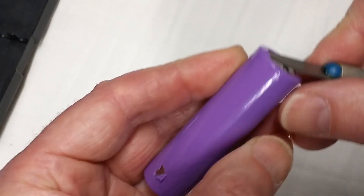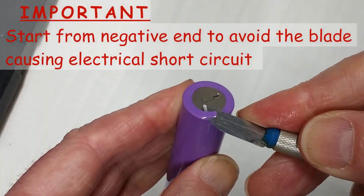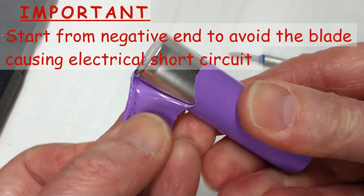Hi folks, we're going to fix this damaged battery wrap. Starting at the negative end, make a careful cut with a small blade, and peel off all the old wrap.